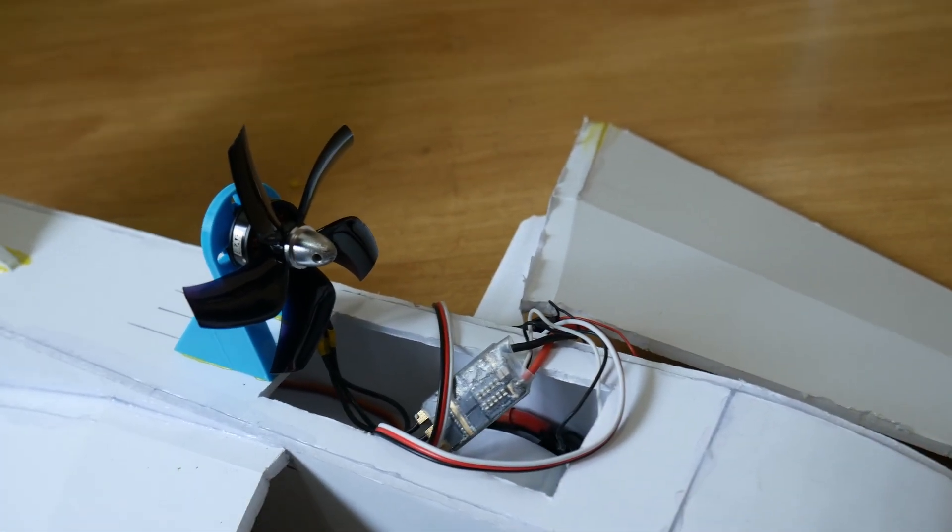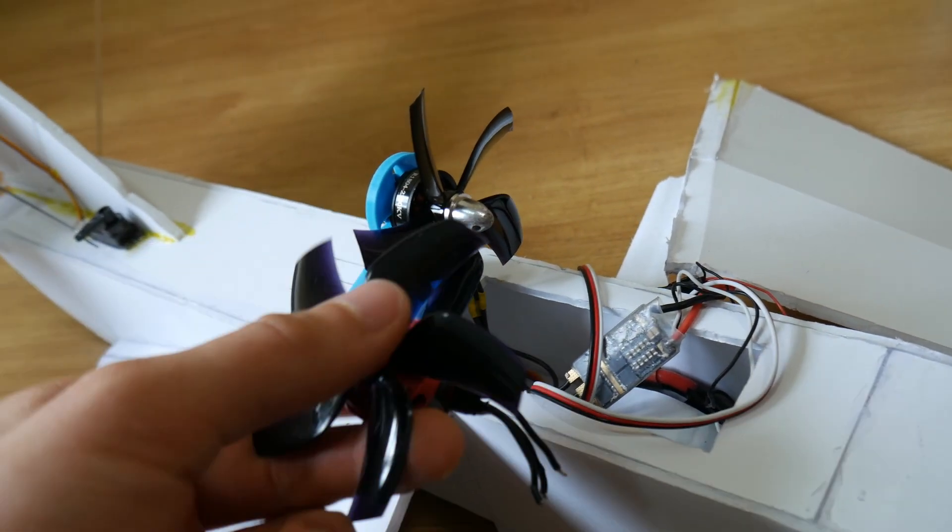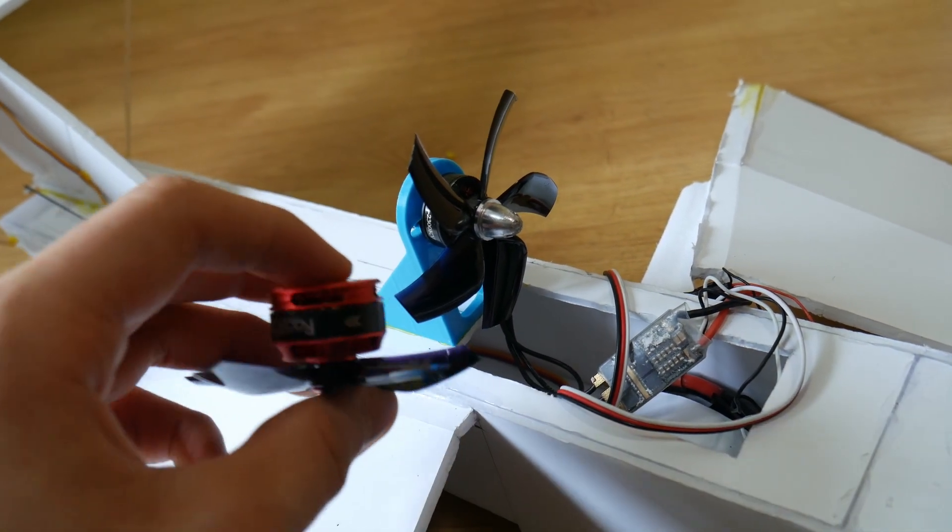I'm also switching from this small motor to a slightly bigger one, so it should have a little bit more power.